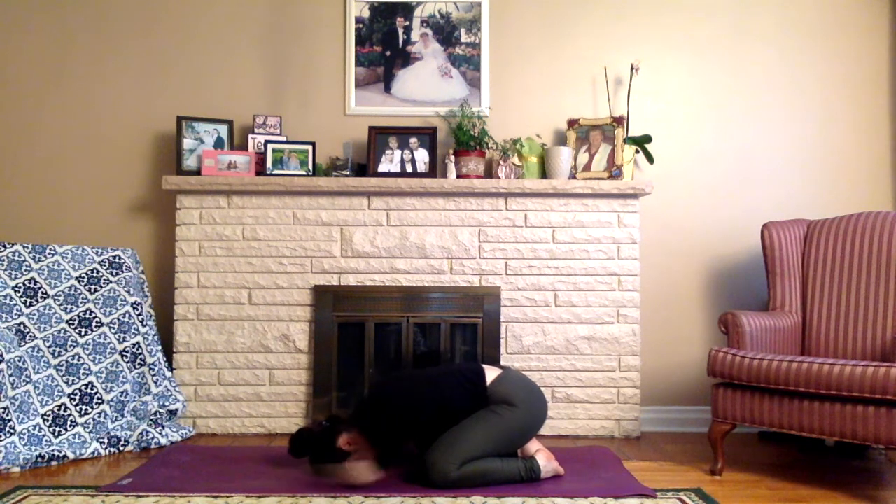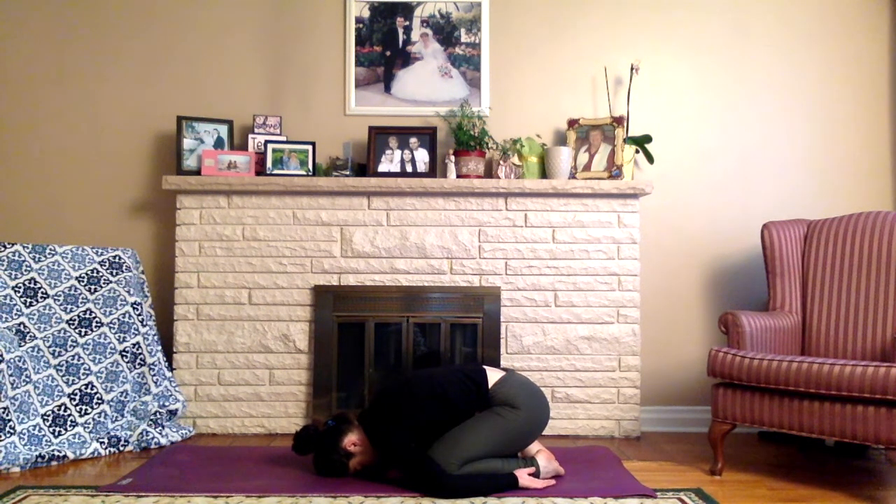Release down onto your knees, bring big toes to touch as we sit the hips back on the heels. Find your child's pose, perhaps resting the hands down by the feet for a little extra relaxation and rounding of the spine. Focus on taking big belly breaths, down-regulating the nervous system, slowing down the heart rate. Just allow yourself to relax here, absorbing all the work and energy you've created. Keep breathing.